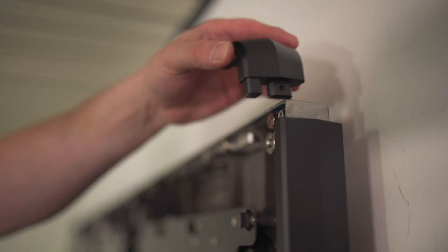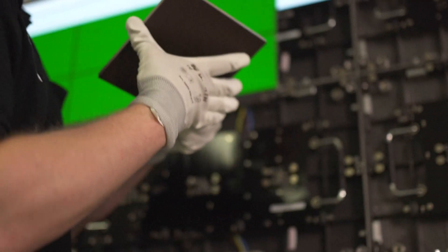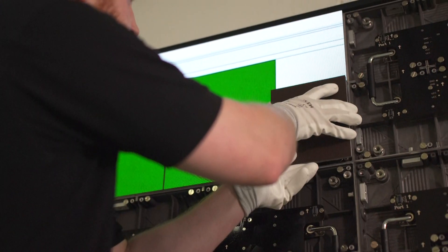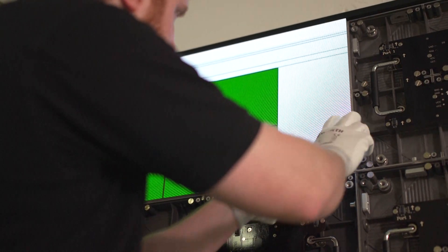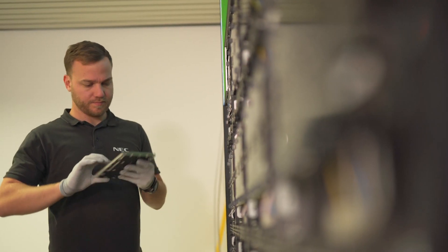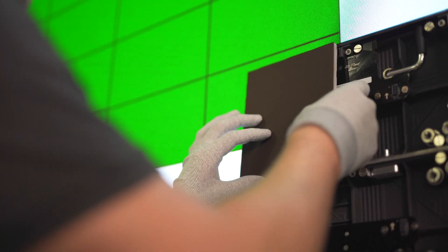Now for the final touch. Install the frame covers. Time to put on your ESD gloves. Install the pixel cards row by row from top to bottom. Pay attention to the orientation of the pixel card — the arrow has to point up.